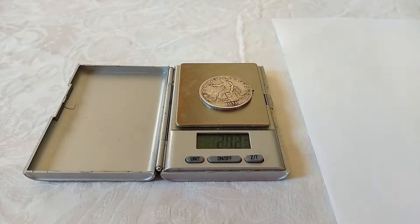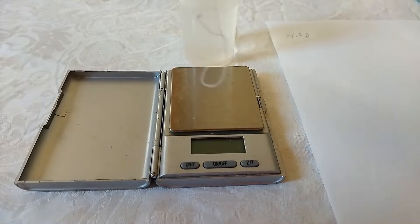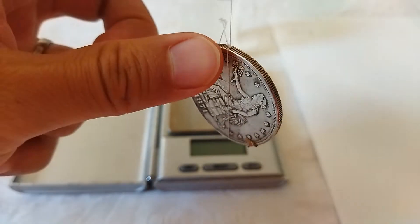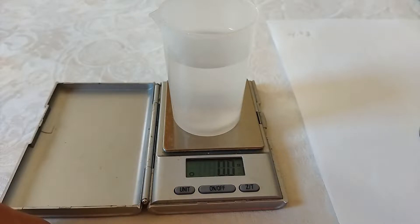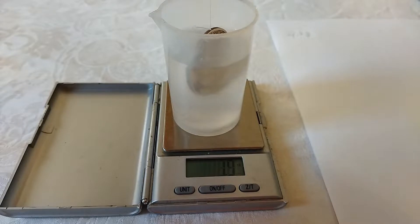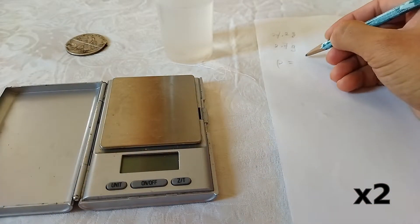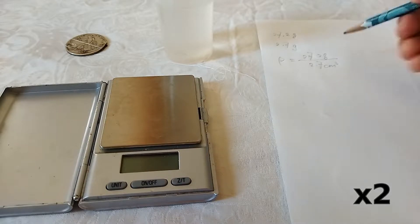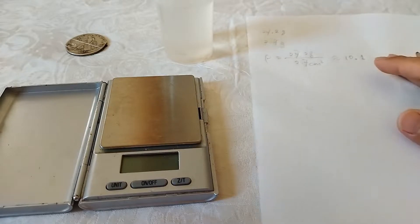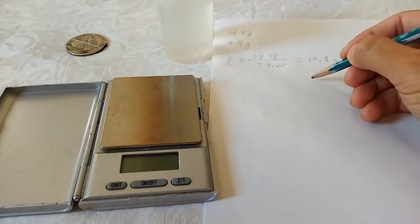We weigh the coin first — it gives us 27.2 grams. Then we attach the coin to a string and put a cup of water on the scale. We place the coin inside the water without touching any side or the bottom, and read the number: it's 2.7. Now we divide: density equals 27.2 grams divided by 2.7 cubic centimeters, which gives 10.0 grams per cubic centimeter — almost the density of 90% silver.